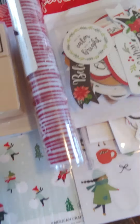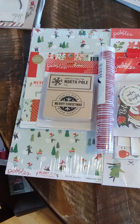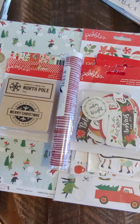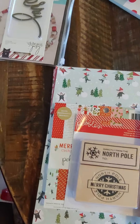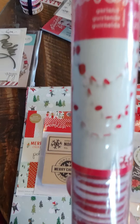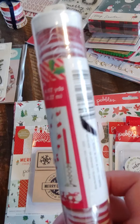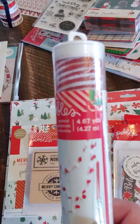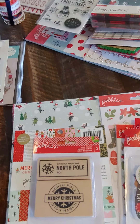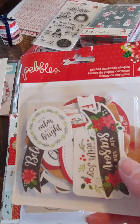Next up is this Pebbles bundle. Most of it is Merry Little Christmas, but there's a couple other little items in there also. So this is a bigger bundle — let me show you what you get. You will get this really cute felt banner. It's red and white. I use this on cards and projects all the time. You get a lot in there — it's almost five yards. So you'll get that. You will also get this Pebbles ephemera pack.